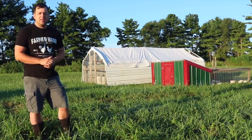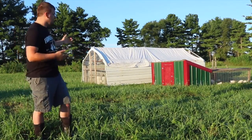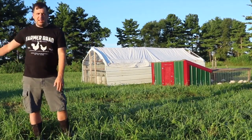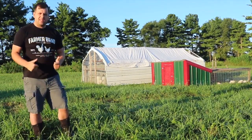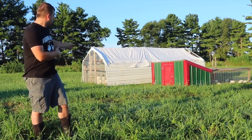Yesterday we had a torrential downpour and these chicken tractors were fine. They weren't moved at all and none of the meat birds were injured, which is awesome. So I'll go get the tractor and we'll move these onto fresh grass.